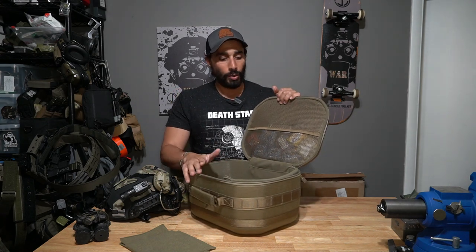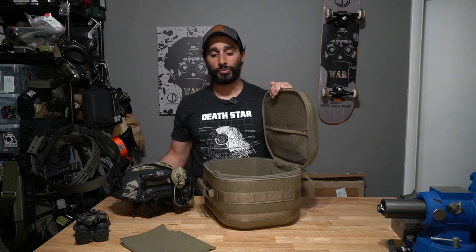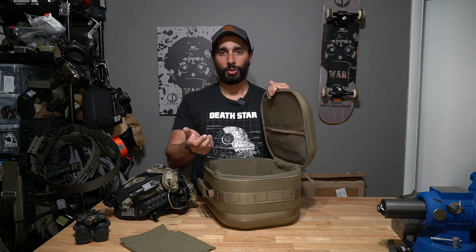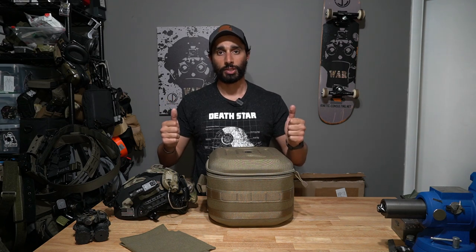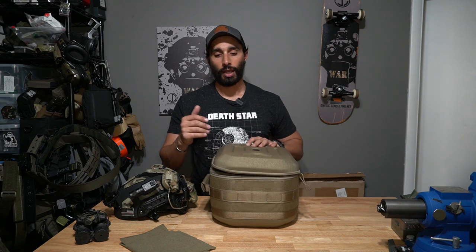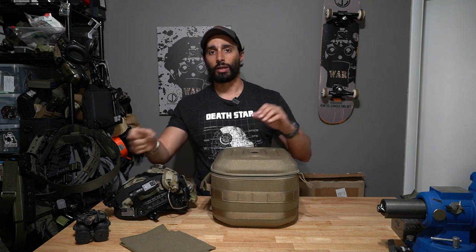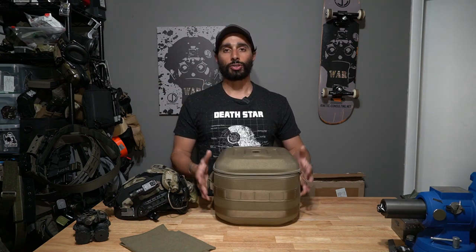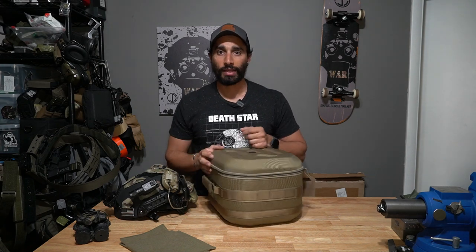One thing people don't realize is this gives you anonymity — it just looks like a container rather than a helmet. It also provides rigidity, so if you throw it in a duffel bag or into a truck vault drawer system, it acts as a rigid case with all your helmet accessories. When you pull into home and need to bring your sensitive equipment inside, you can take it all in one container — no hunting for individual items — and it's protected from rifles, handguns, and other gear in the back.